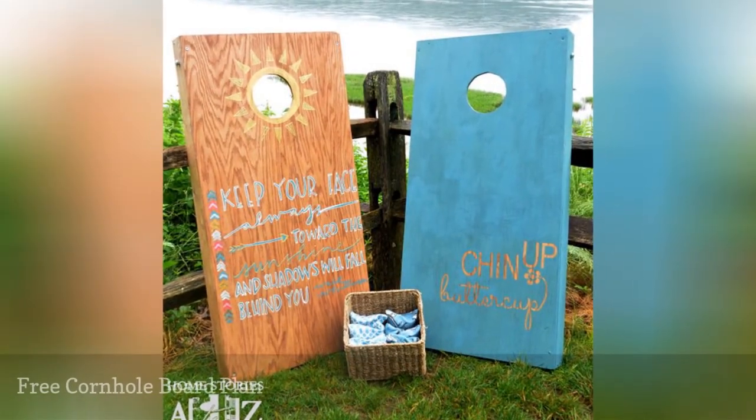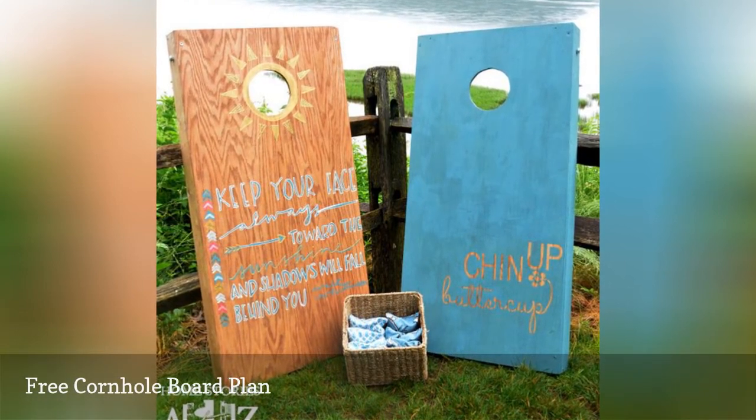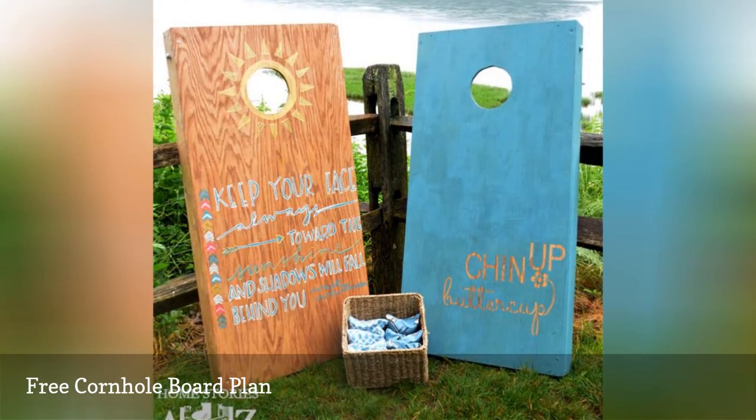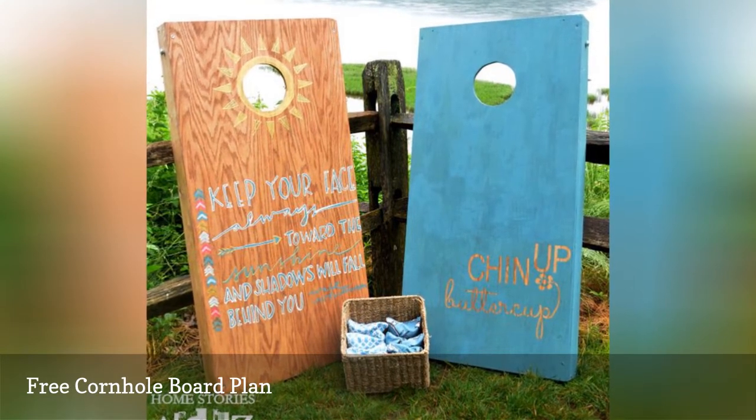Make your cornhole toss dreams a reality when you use this plan to build some cornhole boards for your backyard. You'll love the process so much that you might even consider building another set to give as a gift.